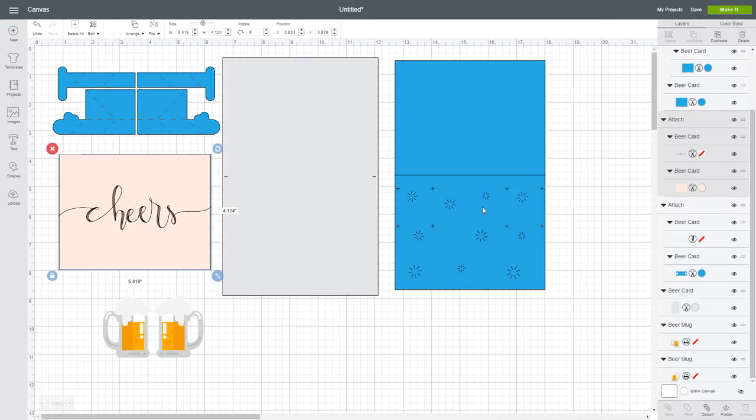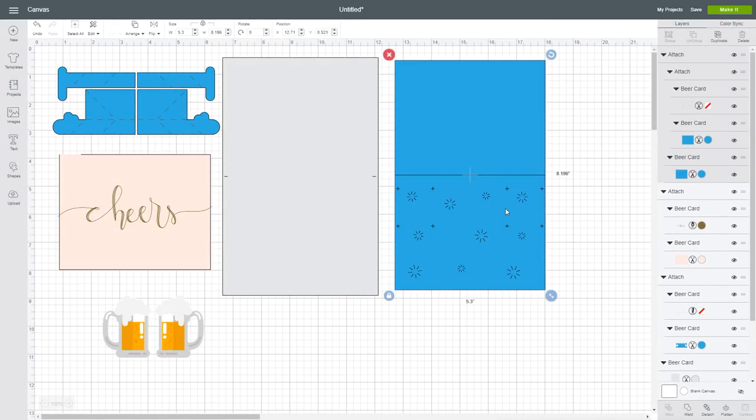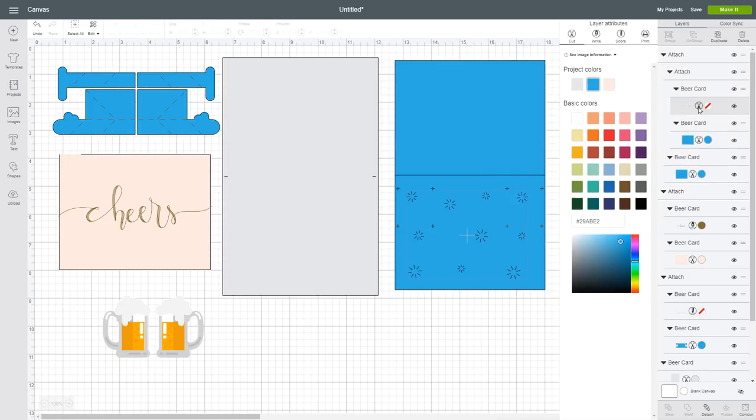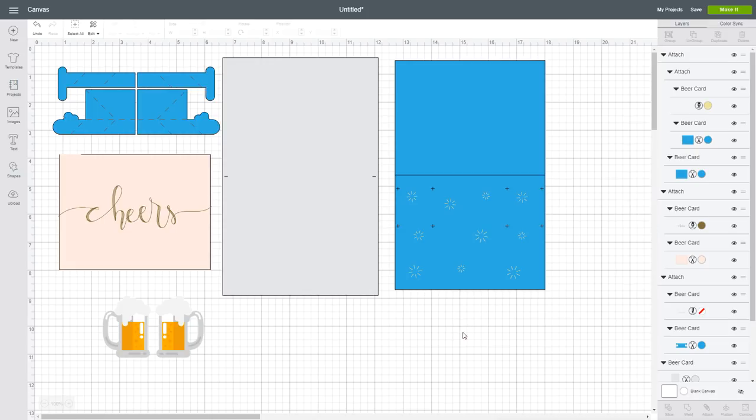Now for your second attached set, which is the front panel, also click on that scissors icon and change the layer attributes to write. Now for the bottom inner panel, also click on the top layer, click on that scissors icon and change the layer attributes to write. You can select any color here — I'm not using Cricut pens, I'm using the Pilot Juice fine tip white gel pen.